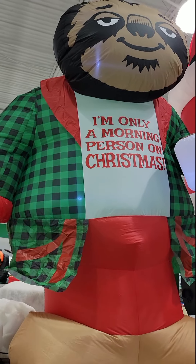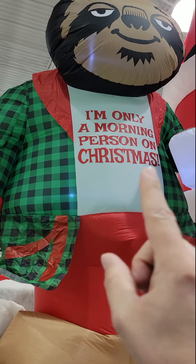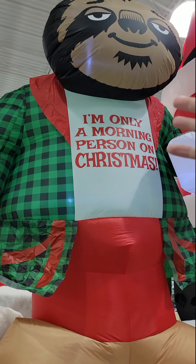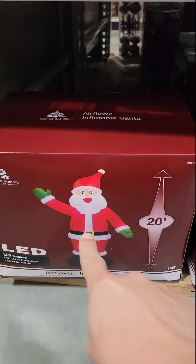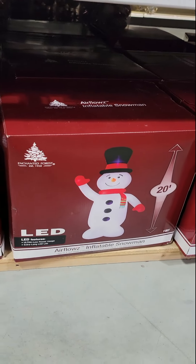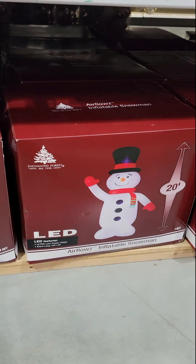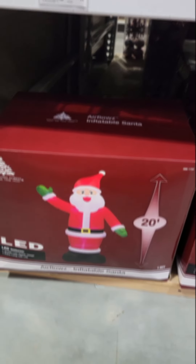It's that time of year where we all start thinking about how we're going to win the great Christmas light fight. If the little sloth doesn't do it for you, how about a 20-foot tall Santa or a 20-foot tall snowman? Nothing screams the holidays more than my inflatable doll is bigger than yours.